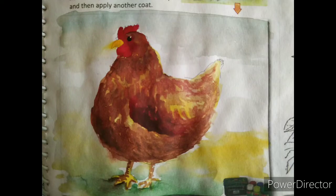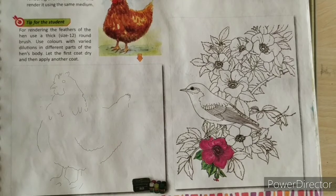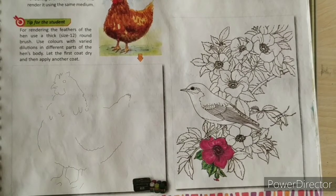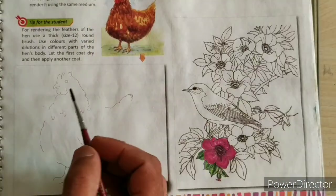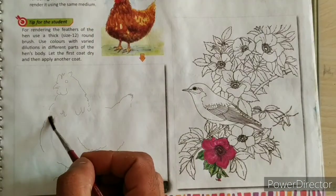Dear students, today's topic is drawing a hen, page number 51. Required material for this topic: watercolors and round brush. Firstly, apply the water like this.